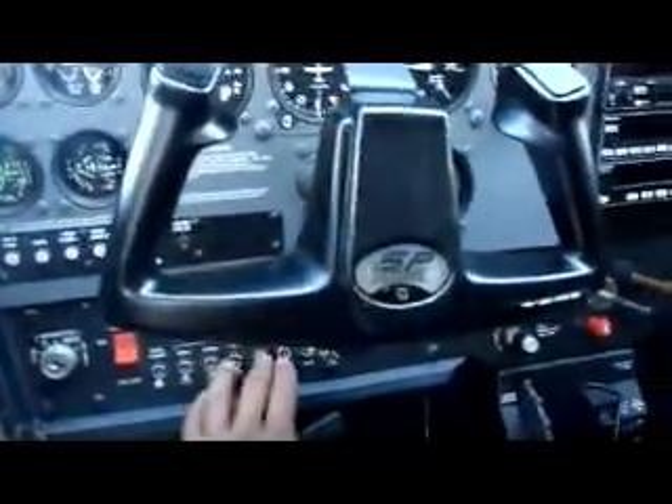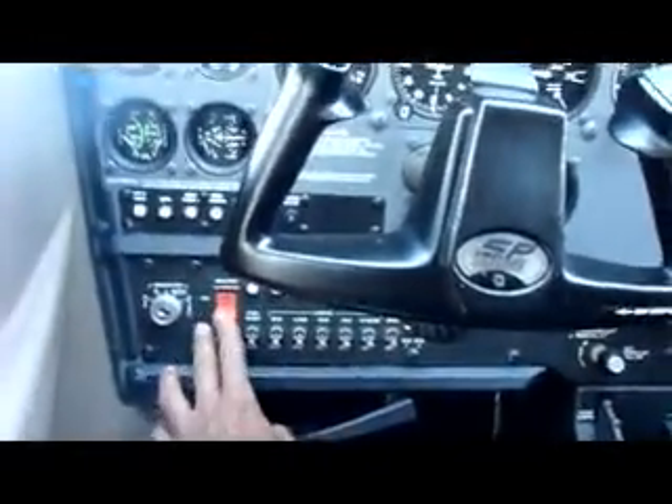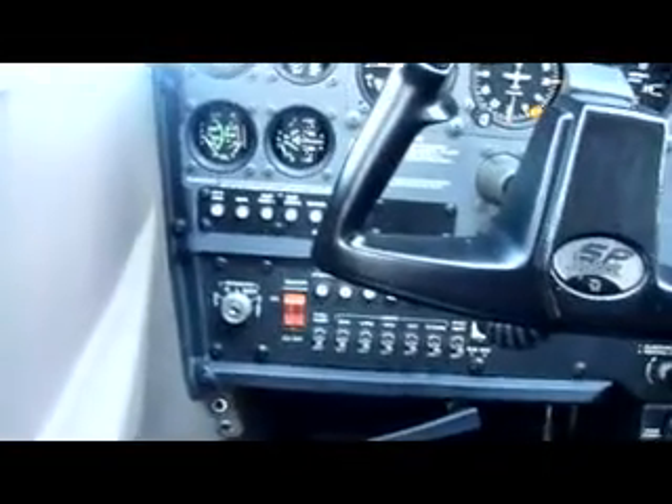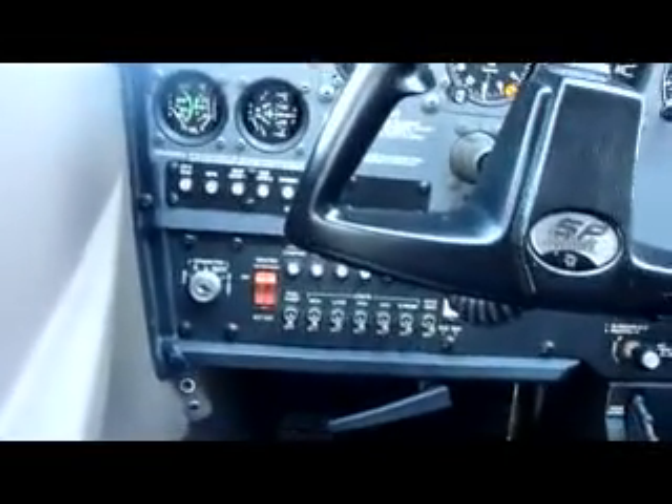Now it's time to go back, turn all the switches off, and turn the master off. That concludes the first part of the pre-flight check.